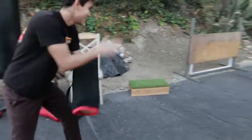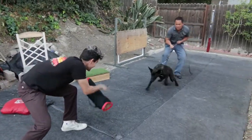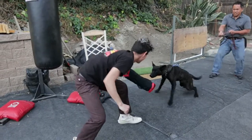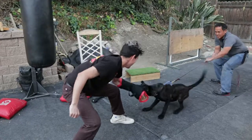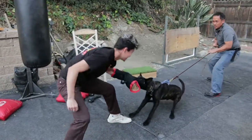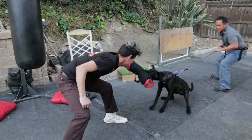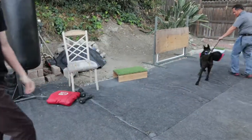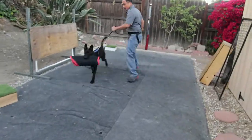Here, on the same day, this is his first try on the bite sleeve with the decoy — and you see there's no timing in his bite. He did bite good, and right there an amazing thing happened: he just did a re-bite. This is so amazing, and here I'm just letting him own the sleeve.